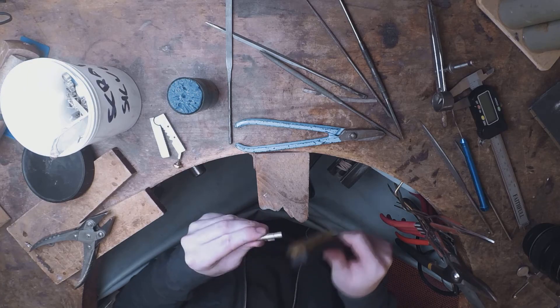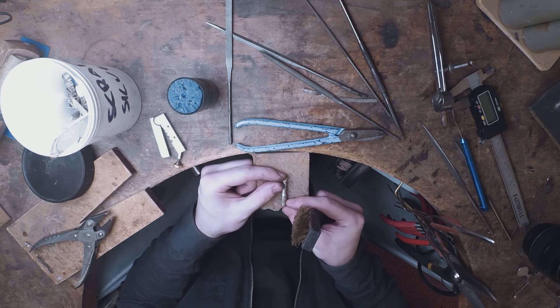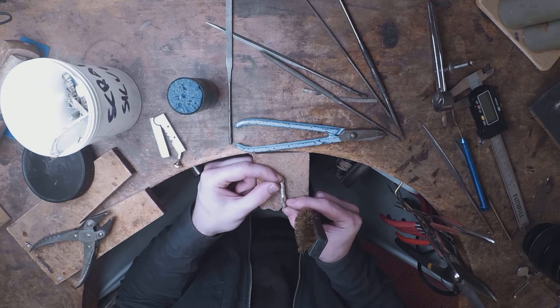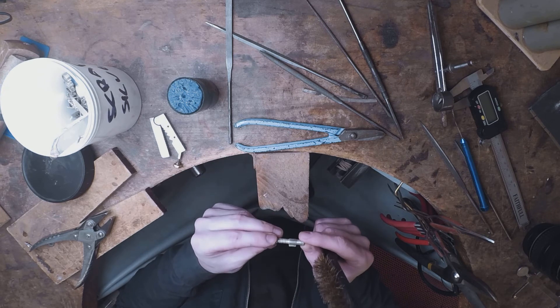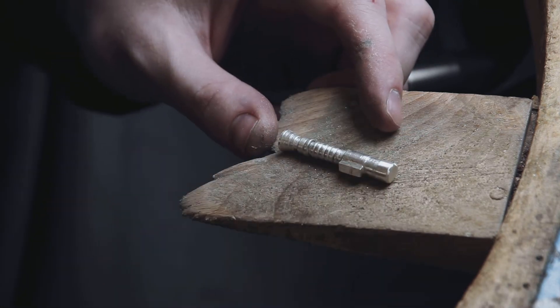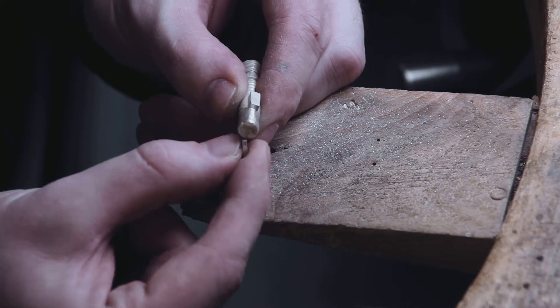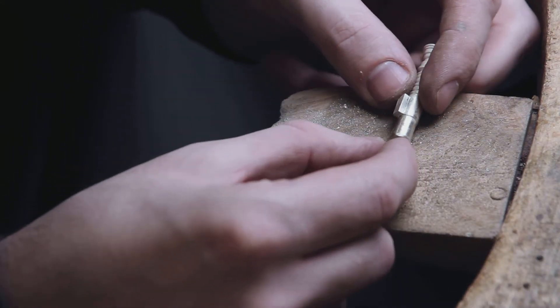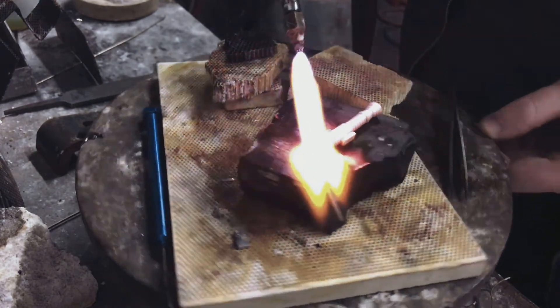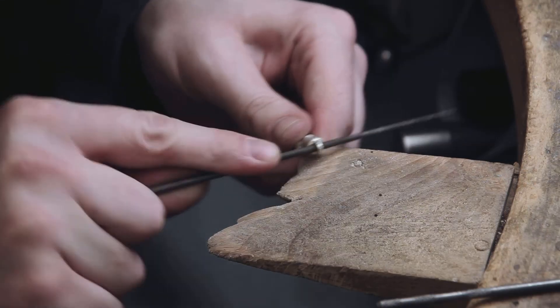This is then put in the acid to clean off the flux and make it ready for the next step. The soft brass brush cleans the surface of the metal, removing any parts the acid bath missed. Now that it's clean, it's time to make the bail for the chain to flow through. I filed up a rectangle of silver and soldered it to the end of the hilt, then profiled it and drilled a hole through the center, which I opened up using burrs and needle files.